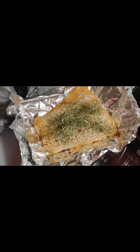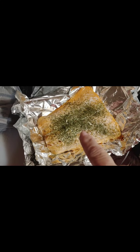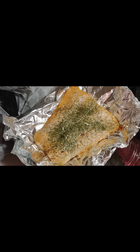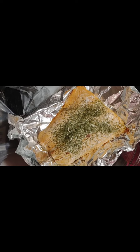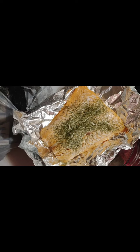So the salmon is done — it is done all the way through. I checked it in the middle. You do not want undercooked salmon. The potatoes are not quite done, so I put them back in for another 10 minutes. Supper should be ready soon.